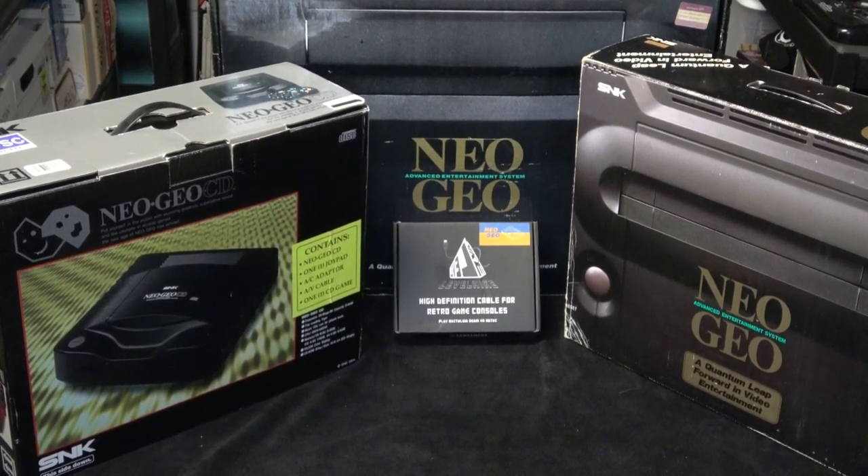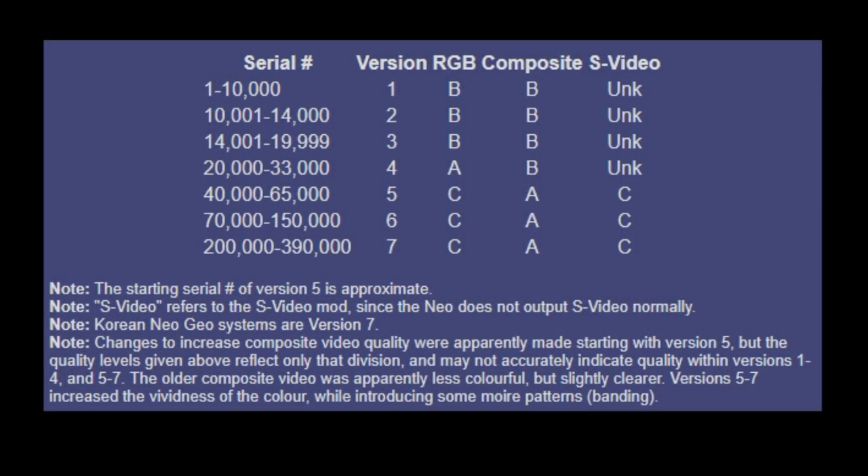The Level Hike HD cable is compatible with both the Neo Geo CD and the AES home console. Since I have both the US and Japanese models of the AES, I'm going to use the Level Hike HD cable on both of them and share my results. It's important to note that different console versions are going to have different results, and I definitely noticed a difference with this HD cable between my Japanese AES console and my US AES console.